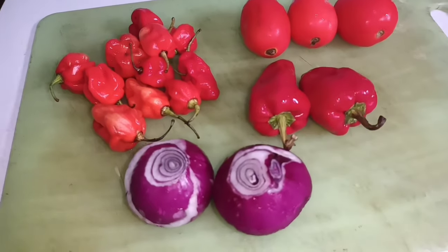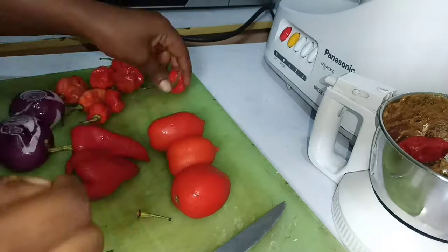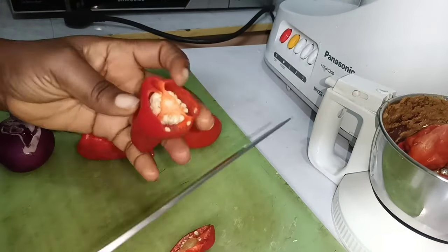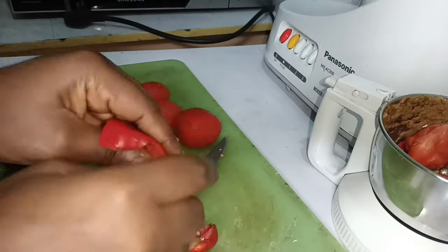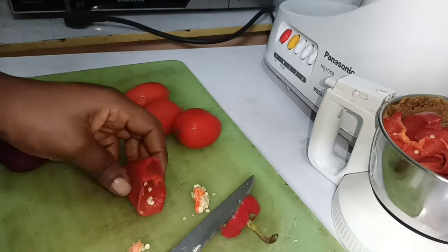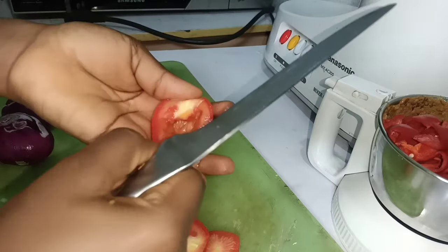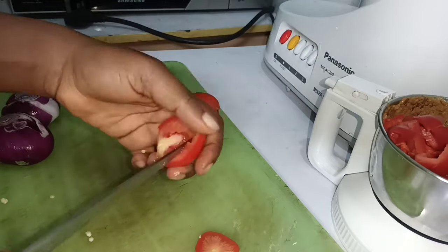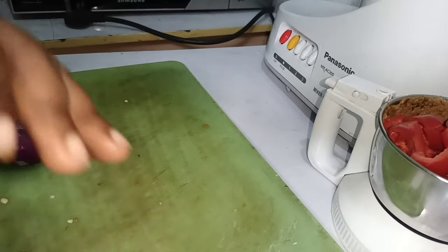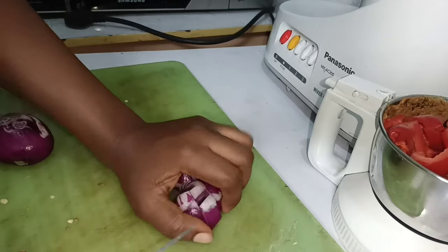Here are my pepper sauce ingredients: tomatoes, tatashi, scotch bonnets, and onions. Add heat according to your heat tolerance. Add everything to the jar blender and coarse grind — don't grind it too fine. I removed the tomato seeds as I didn't want them, then added the onions. Grind in batches, adding a little water to the second batch, then transfer to a pan.